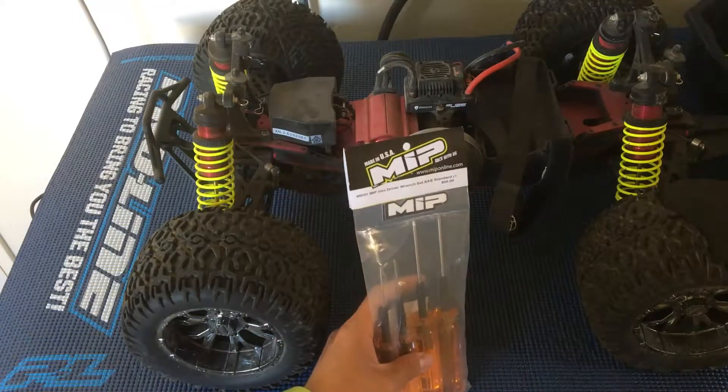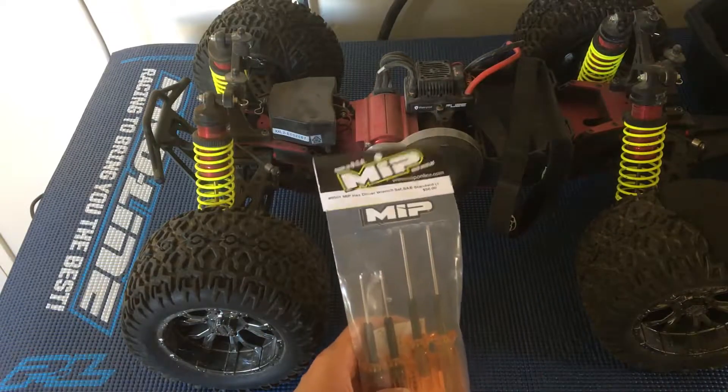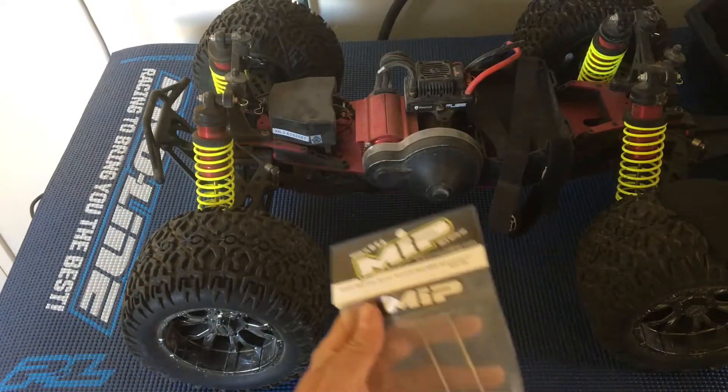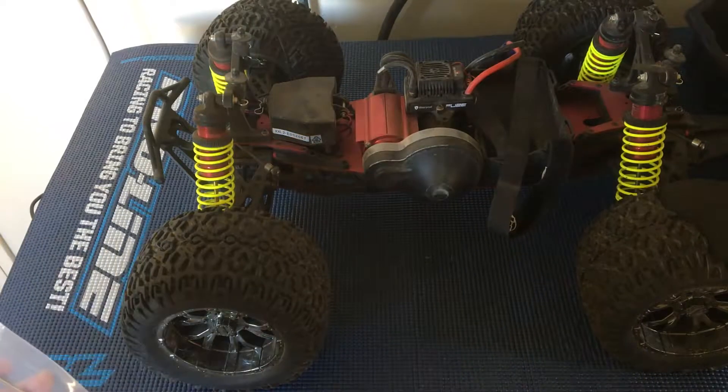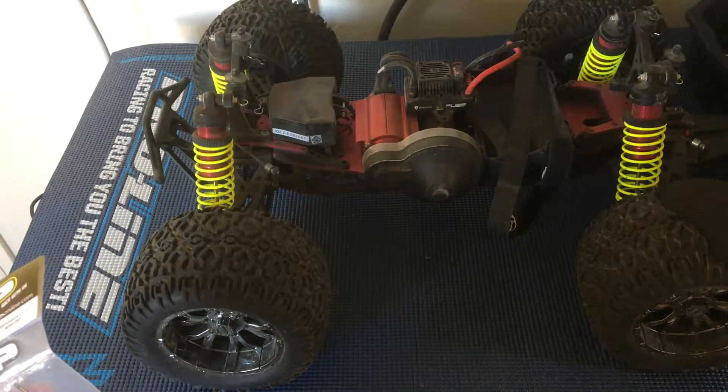Welcome to another episode of Racing to Learn. We are a non-profit that uses radio control to get kids excited about math and science. Today we're taking another look at our newest truck, the Losi LST XXL2E.